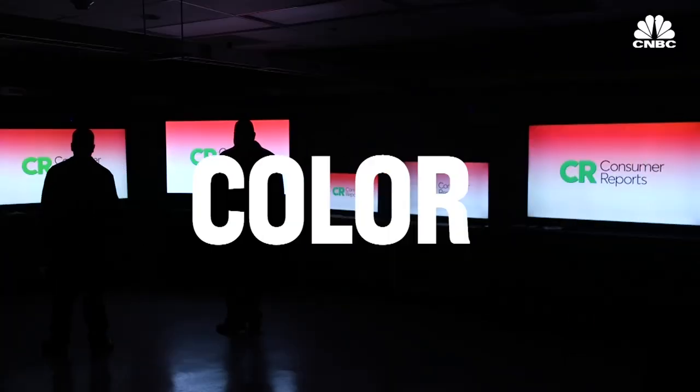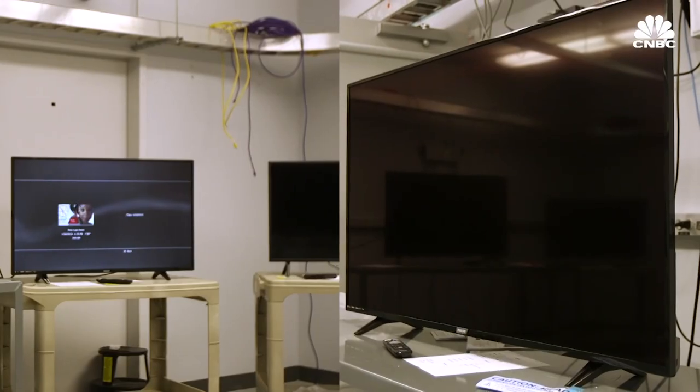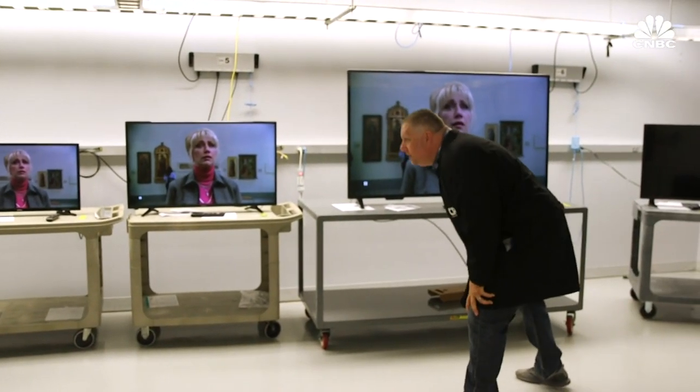There's a series of tests that we do. We evaluate the black level of the TV, the color, sound, HDR, 4K performance, and then once all those individual tests are done, we move them to another lab and we do a full viewing evaluation.